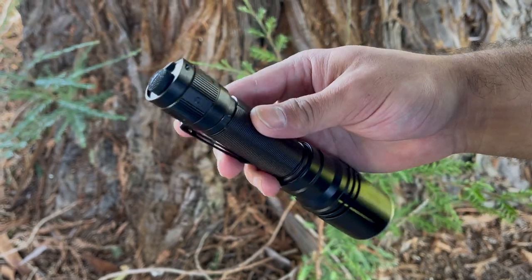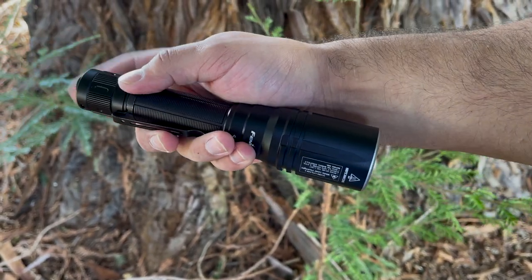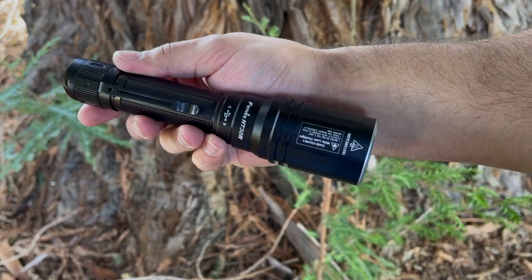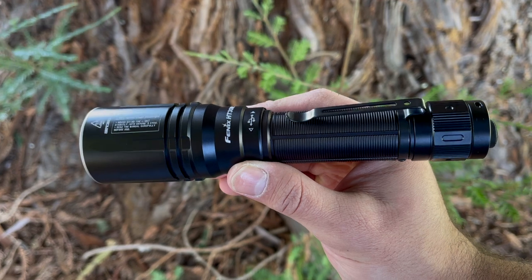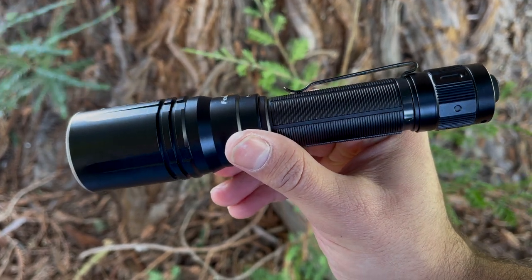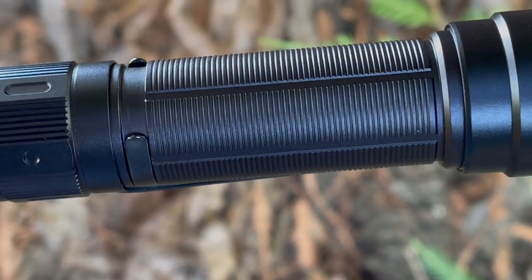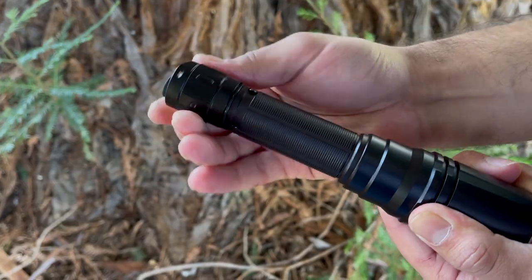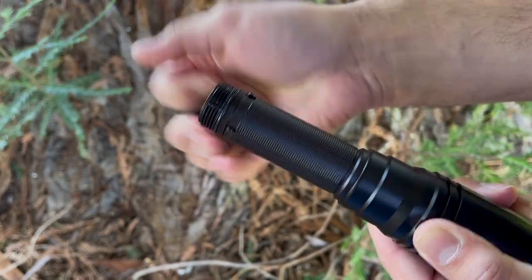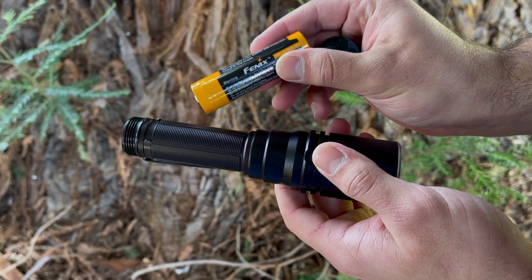We're going to talk about this light's impressive beam and the advantages and disadvantages that come with it, but before we do that, here are some specs. This flashlight measures in with an overall length of 7.05 inches, a head diameter of 1.57 inches, and a body diameter of 1.02 inches. The weight comes in at 9.31 ounces with the battery included, and it's running on a 21700 5,000 milliamp lithium-ion battery, which is rechargeable.